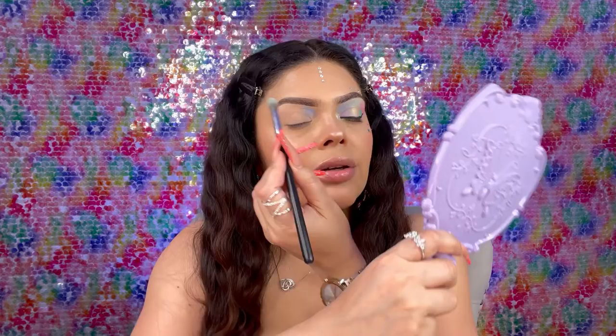Once you have that blue there, you're gonna go ahead and go into the color Brisk — that's the minty green matte color. Just go ahead and place it right next to the blue and start to blend.